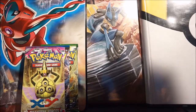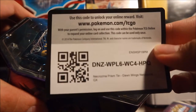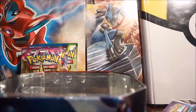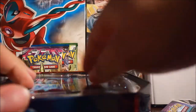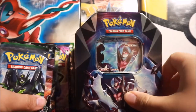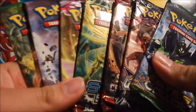Alright, here's the tin - here's the Lunala promo card and code card. Setting those to the side, the first layer has four booster packs, one of which I've never opened before: an Ultra Prism booster pack, so I'm very excited for that. I'll put the Lunala GX card back inside the tin as a fun display piece.